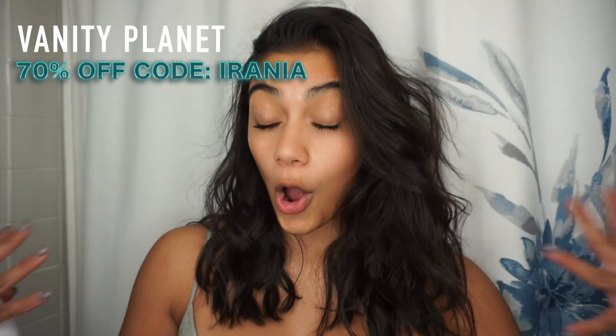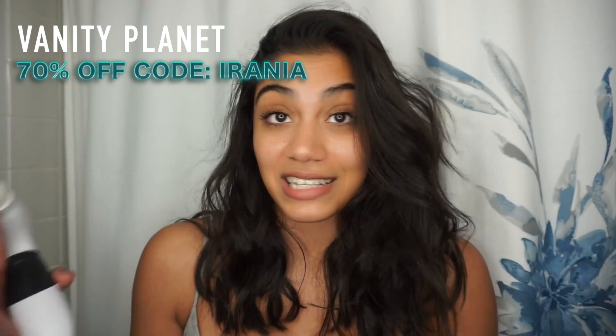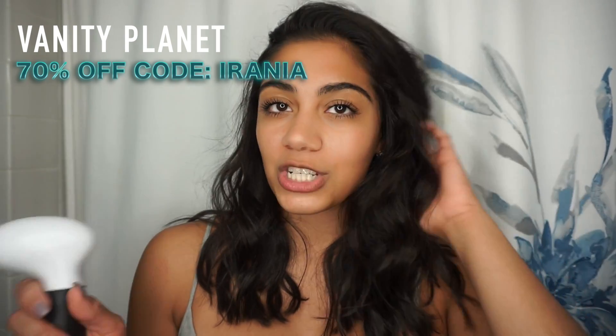I did get a coupon code for you guys. The brush system is $100 originally, but if you use my coupon code you get 70% off, which is amazing — the brush system will come out to $30, which I think is unbelievable. My skin has never been so clear. I'm not wearing any foundation right now — this is just my skin — so yeah, I really believe that this helps my skin.